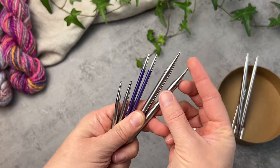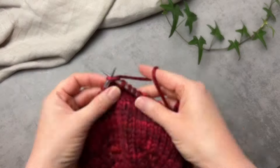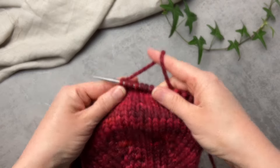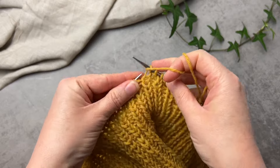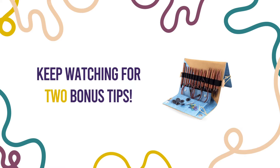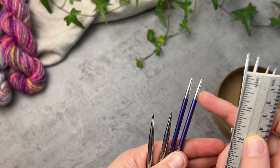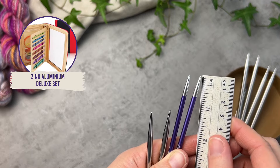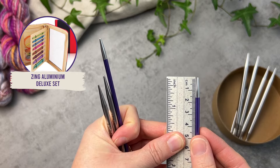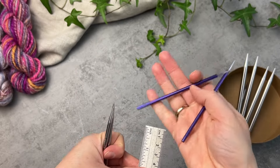Metal is the other most common option for your interchangeable needle tips, and we can subdivide this category into aluminium and steel needles. Both these needle types offer a smooth and speedy knitting experience — your stitches should glide pretty effortlessly from tip to tip. Of the options we stock, KnitPro Zings are aluminium needles. They are handily colour coded and have a more rounded tip than the steel options, and also a shorter taper from the point of the tip to the full width of the needle tip itself.